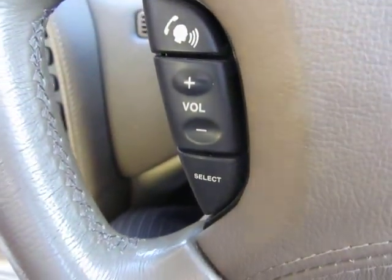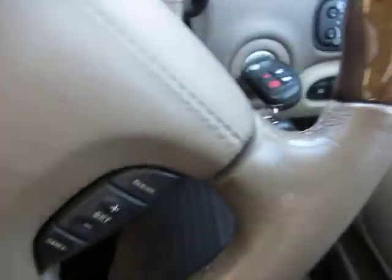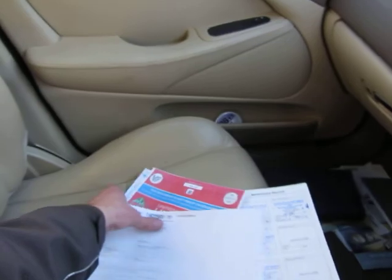It's got climate control, so a very, very good standard of equipment. There's also cruise control and volume controls on the steering wheel. We've got two keys, electric windows, electric mirrors, and the usual refinement you'd find on this standard of car.